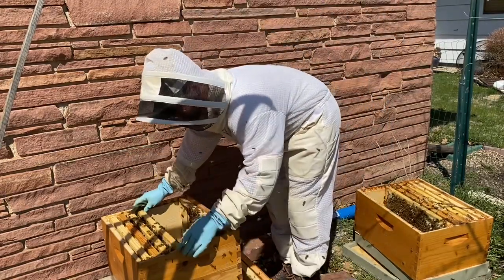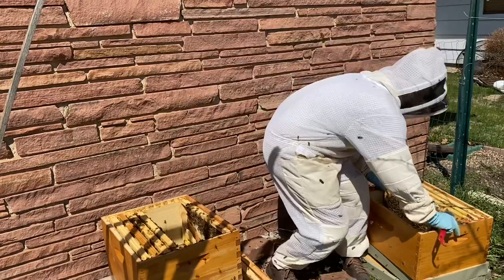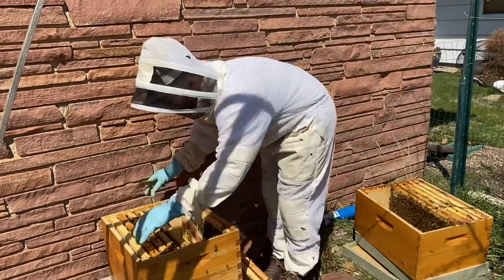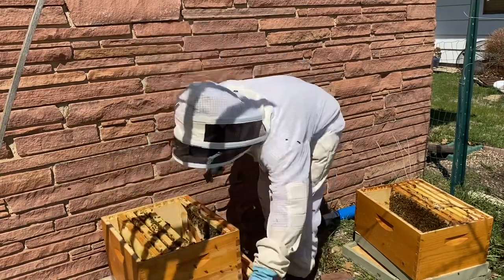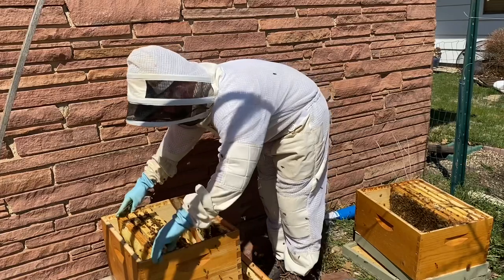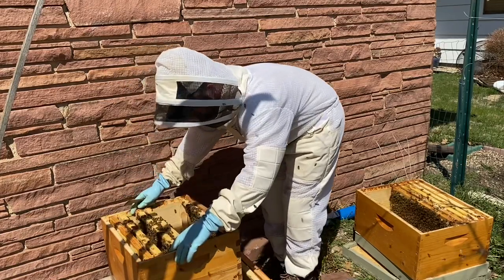That's important because I'm not doing this with a mated queen — it's still too early for that. I'm not even doing it with a queen cell. What I'm hoping to do is put fresh eggs in that top split and then have those worker bees draw those out into emergency cells.